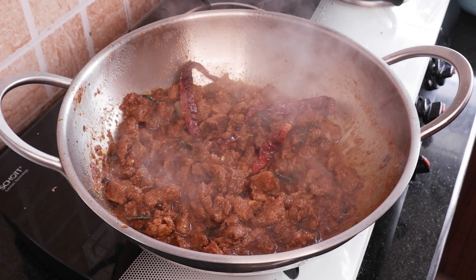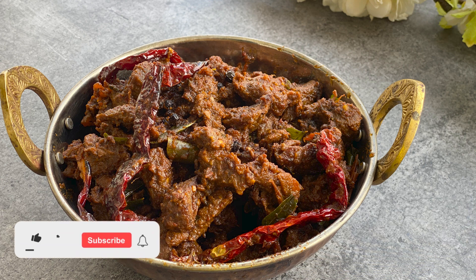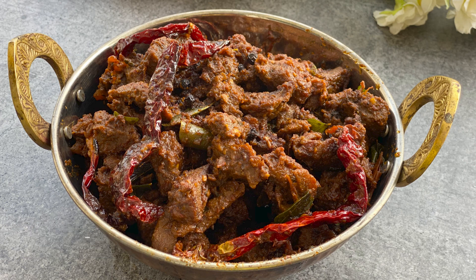Serve hot with rasam rice or dal rice. It is just so amazing that we can create so many layers of flavors in a simple stir fry dish. Thank you for watching! If you like this recipe, give a big thumbs up and subscribe to our channel. Click the bell icon for notifications. Try this at home and tag us on Instagram at shimmies.kitchen. Happy cooking!